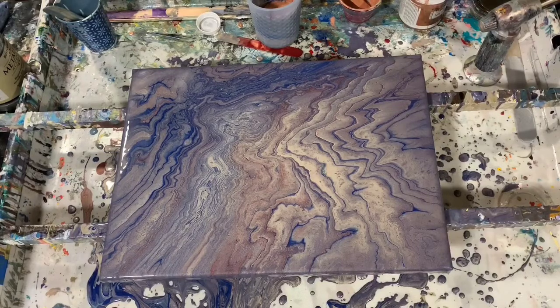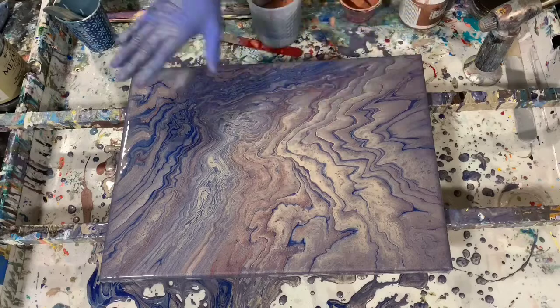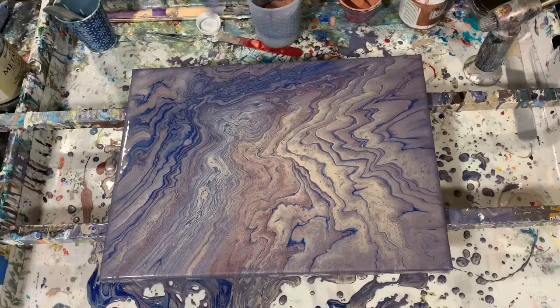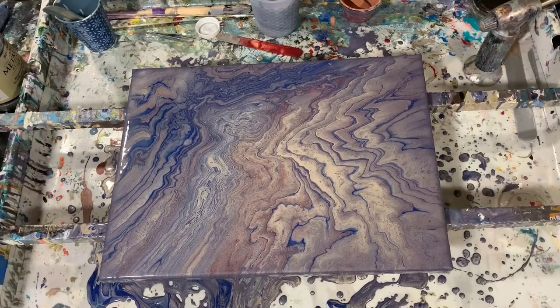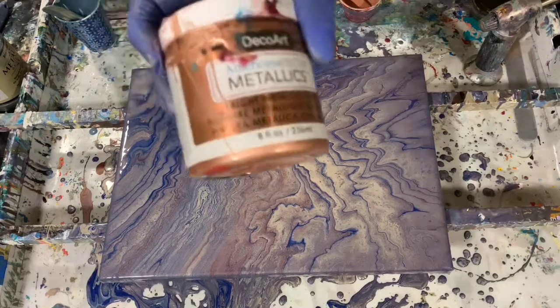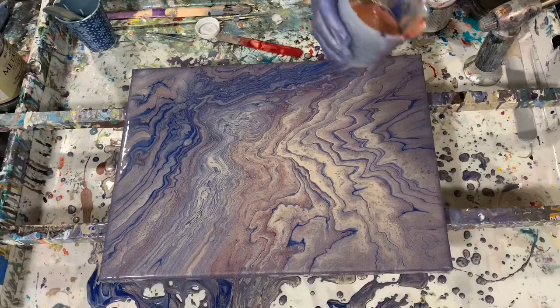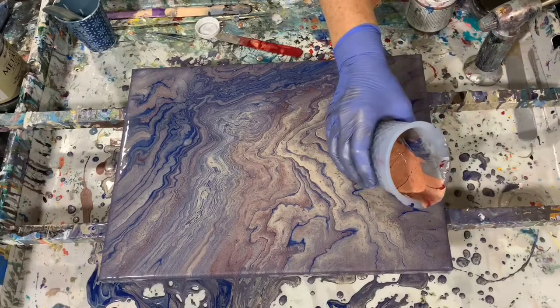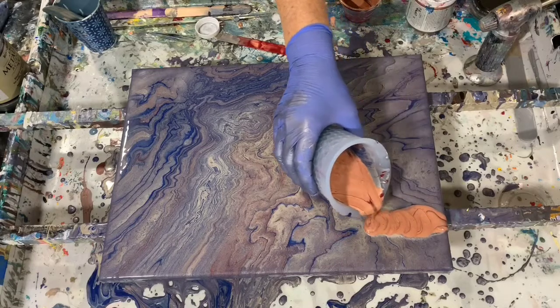Okay everybody, I'm back. I wanted to add more dimension to this painting and I really did want that Rust-Oleum Ruby to play a bigger part, so I mixed up a cup of the Rust-Oleum Ruby and DecoArt Metallic Rose Gold. I'm going to pour some of that on and just see what I can do — add a little more element to this painting.